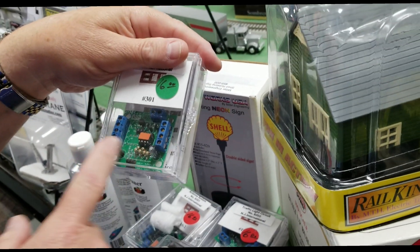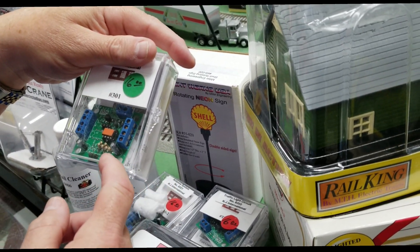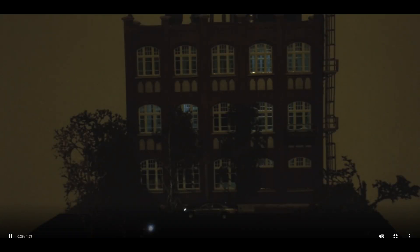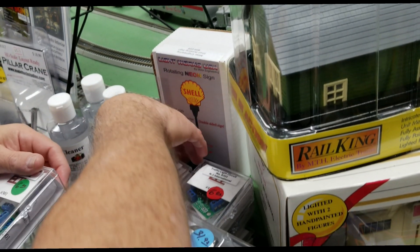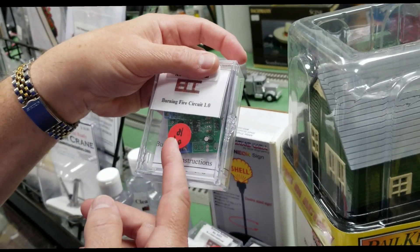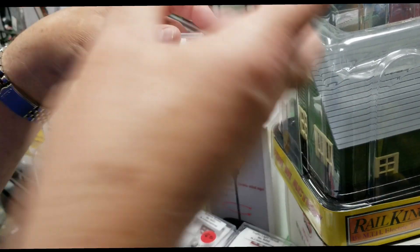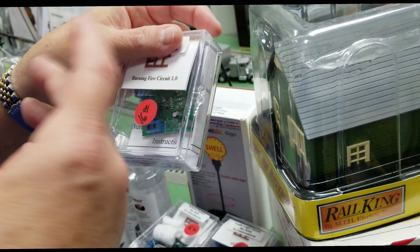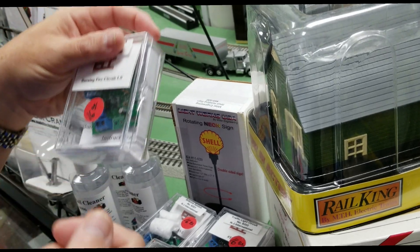This is our random lighting circuit — it goes in and out of a building and handles up to six LEDs. Then we've got our burning fire circuit, which simulates a fire in a building. You just add a couple of orange or yellow LEDs, and it flickers like crazy. You put it inside the building.